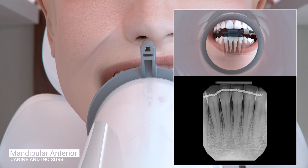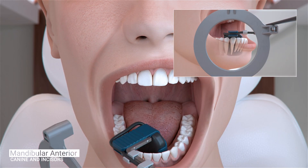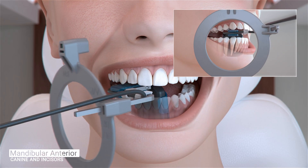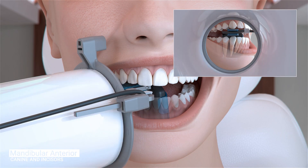Ask the patient to open and reposition the sensor to the right canine. Position the sensor so the canine is centered on the sensor and the sensor is parallel to the long axis of the tooth as much as possible. The tongue should be mildly displaced so the sensor can be inserted into the floor of the mouth and far enough away from the teeth as not to impinge on the mandibular curve. Ask the patient to gently close and slide the aiming ring as close to the patient's chin as possible. The cone of the x-ray emitter must be placed flush with the aiming ring and then trigger the exposure.